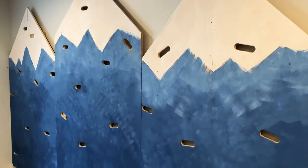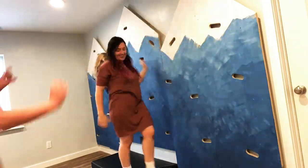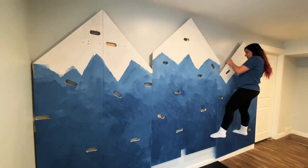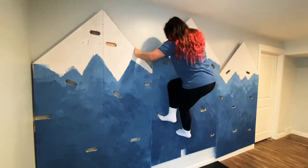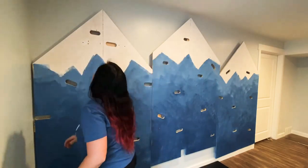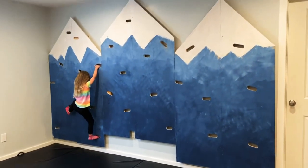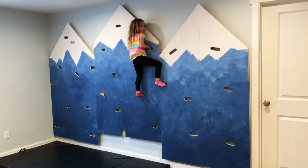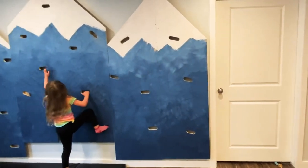This entire project cost me around $115 total because of mist tint paint and a good deal on plywood. It has been a great addition to our playroom. Thank you so much for sticking around — let me know if you have any questions, and I'm curious what color you would paint your mountains. Drop your answer in the comment section below, don't forget to like and subscribe, and we'll see you next time.